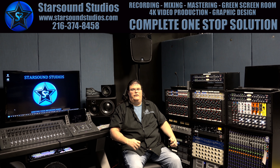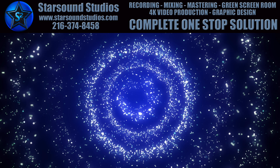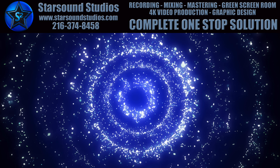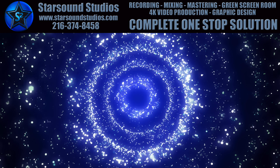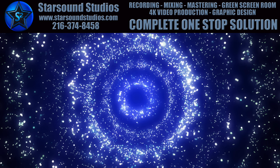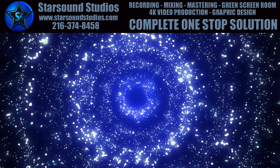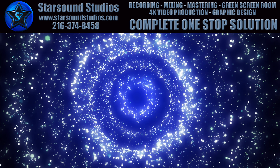So next time you are interested in recording, check out an analog digital hybrid system. It is the wave of the future. Until next time — we'll see you soon.